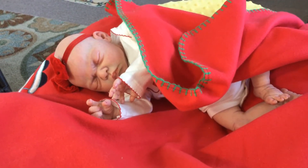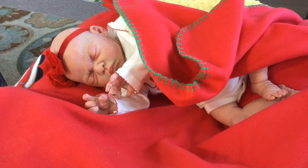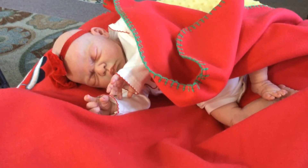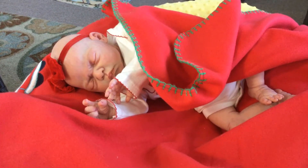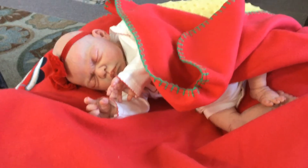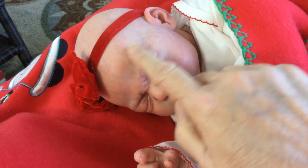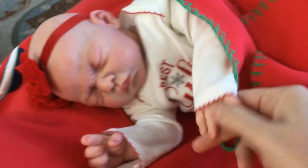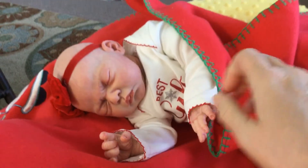I reborned this baby from this kit using air dry paints and she is sealed with an air dry sealer. She has been given all the details that you come to expect from these beautiful babies. She has modeling and beautiful veining on her arms, her hands, her feet, her legs, and on her head.